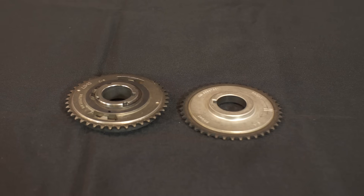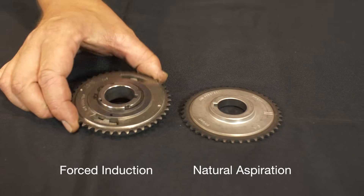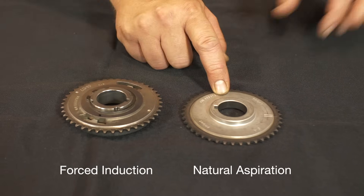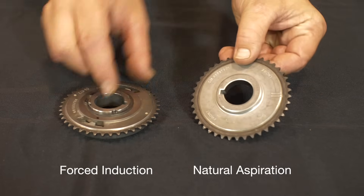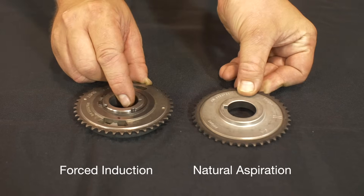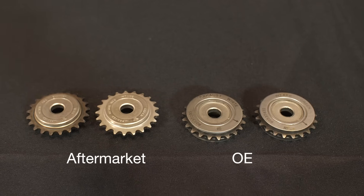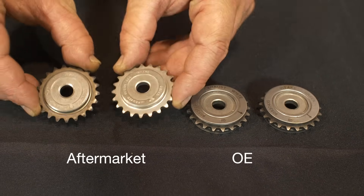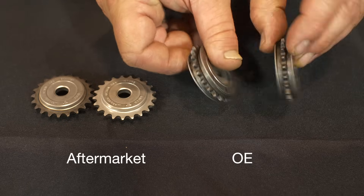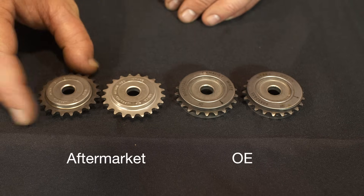If your engine is turbocharged or supercharged, pay attention to this. GM used a different inner crank sprocket to drive the balance shaft chain on forced induction engines. The inner crank sprocket included in the 9-4202S balance shaft chain kit will not work due to an overall thickness difference between the two designs. The original sprocket must be reused, or a replacement must be re-sourced. Cloyes does not offer this sprocket. All Cloyes aftermarket balance shaft sprockets are an improved design that eliminate the OE cushion rings. The sprockets are a direct and improved replacement to the originals, marked intake and exhaust, so ensure to install the sprockets on the correct shafts.